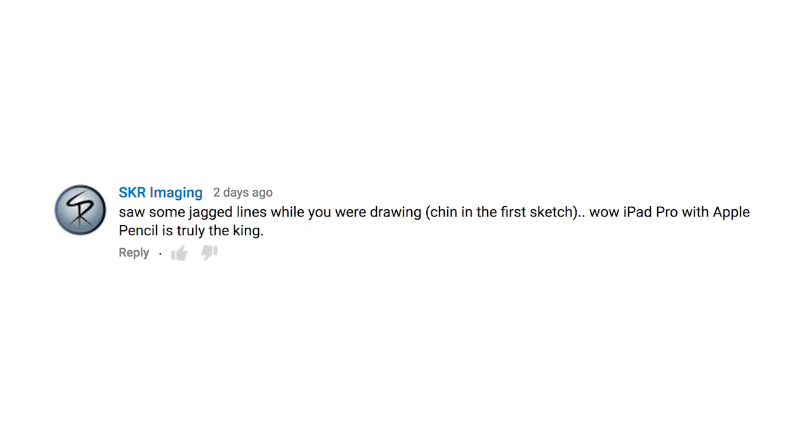Someone noticed some jaggy lines while I was drawing the chin on the first sketch. The problem with giving general feedback just from drawing is that sometimes when I'm drawing with any stylus — whether it's a Wacom or even the Apple Pencil in Procreate — I'll get some wobble to my line, often just because my hand isn't the steadiest. On the Surface Pro, jitter is dramatically improved; I did still notice some, but it's hard to tell if the wobble was the jitter or my hand. That's why I've developed these tests — to have a way of judging it app to app and device to device. I still stand by it: jitter is dramatically improved and it's gotten to the point where it just doesn't bother me anymore.